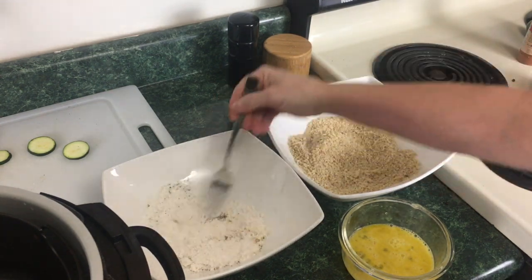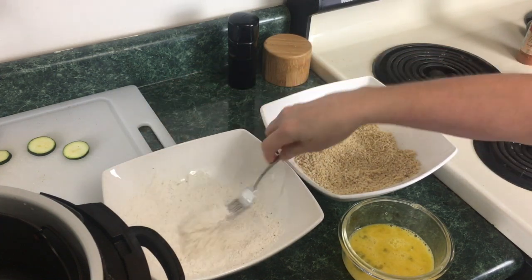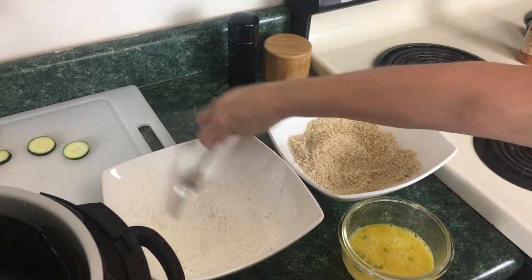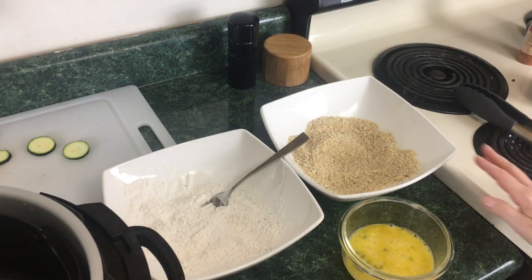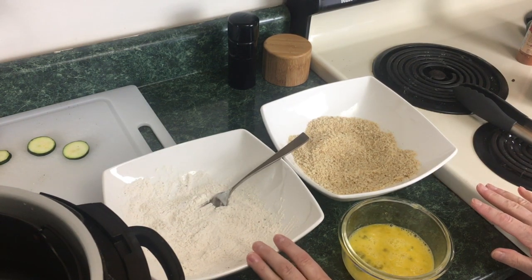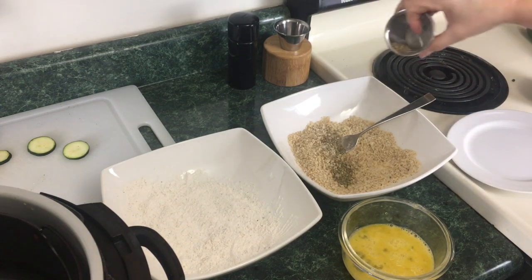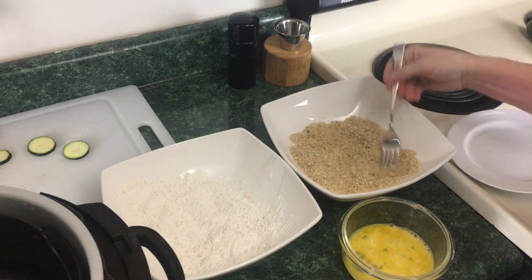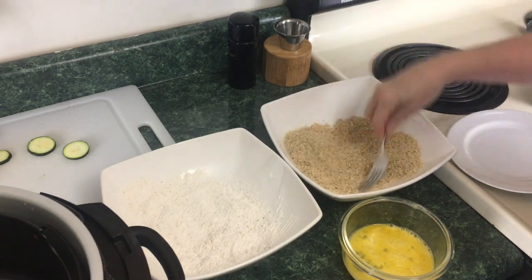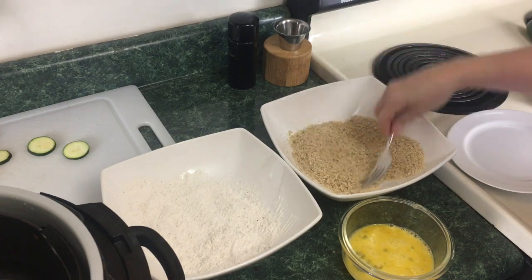Just take your fork — or a whisk would be better — and mix this all around. You're just trying to flavor that zucchini, just give it a little bit of flavor. Since we added Parmesan cheese in the breadcrumb mixture, you could also add some Italian seasoning if you so desire. I've decided to go ahead and add about a half a teaspoon of Italian seasoning to the panko mixture. Since we have the Parmesan cheese in there, we're going to make this an Italian zucchini chip that we will be dipping in marinara sauce.